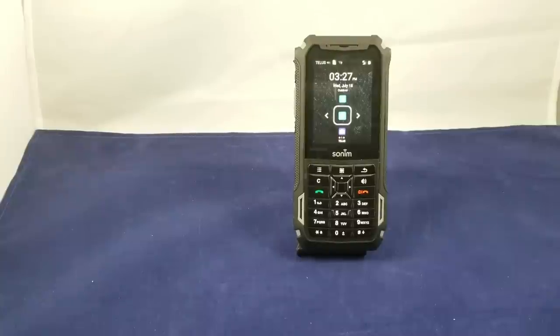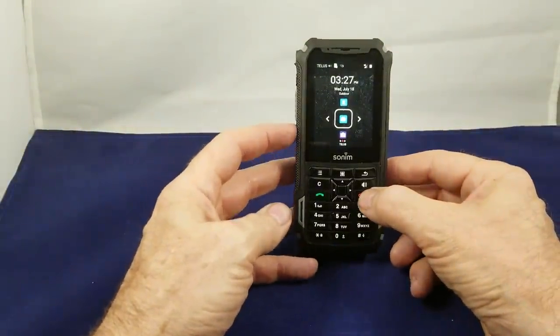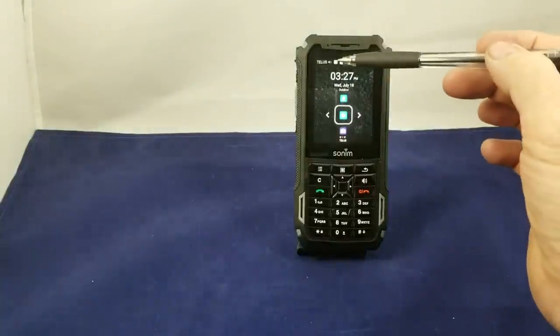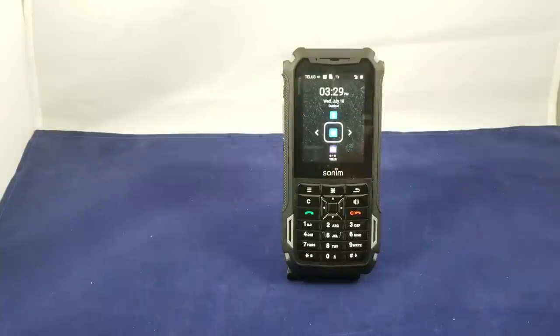Now let's say you wanted to take a screenshot. What you would do is hit the power and the volume down button at the same time, and it's going to capture the screenshot and give you a little icon up here that tells you that you now have a screenshot captured.